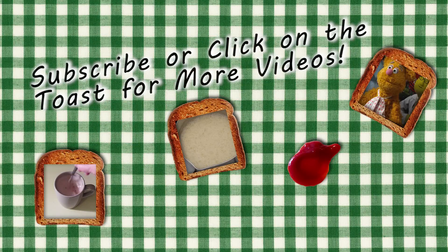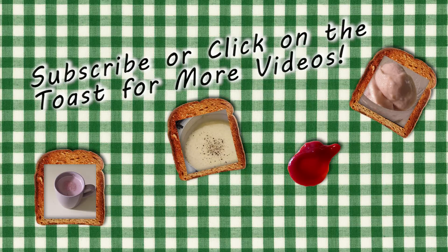If you like this video, don't forget to subscribe, give it a thumbs up, or click on the toast below to watch another one. Take care.